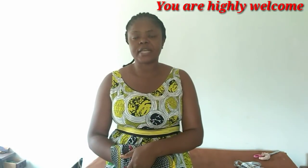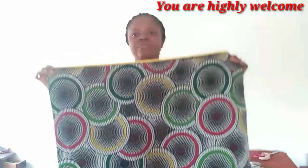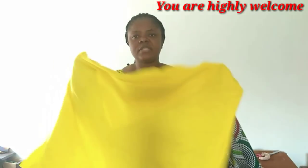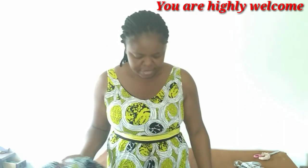Hi everyone, welcome to today's tutorial. Thank you for being here, for subscribing, and for your views — I take none of it for granted. Today we are going to be making a short dress with a raglan sleeve and a roll-up collar. I'll be using just two yards of Ankara fabric, and for the sleeve I'll be using a contrasting yellow fabric.